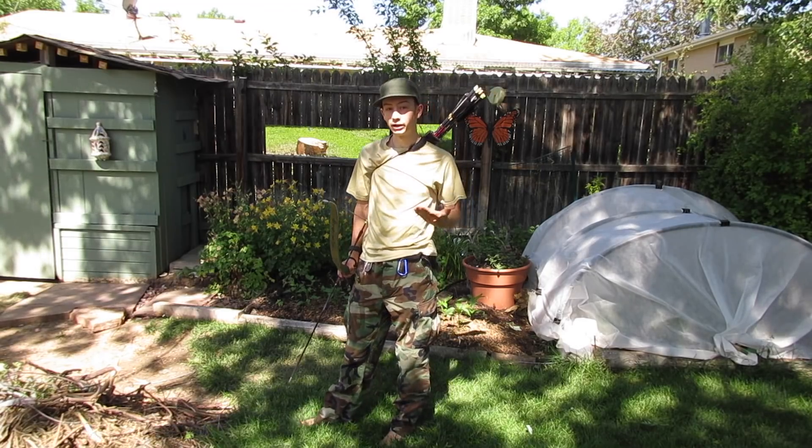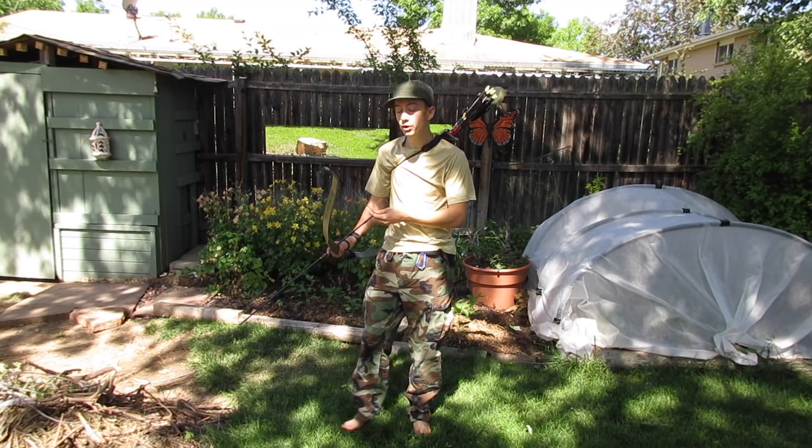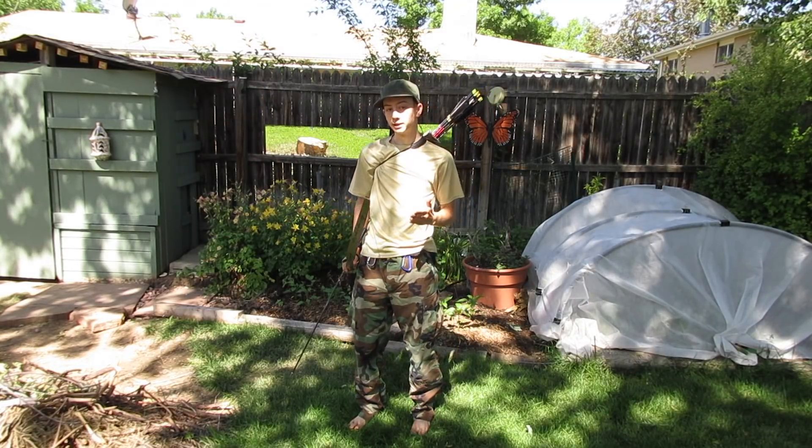The next thing you have to find is your anchor point. Your anchor point can be anything, but a lot of archers choose their first finger to the corner of their mouth. You'll notice when I shoot, I always bring my first finger to touch the corner of my mouth. It can be anything as long as it's consistent.